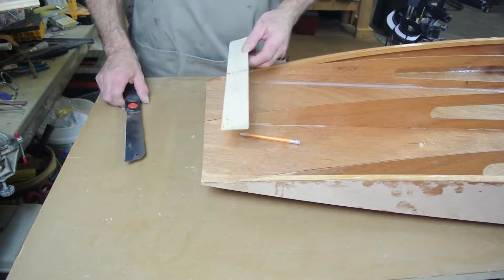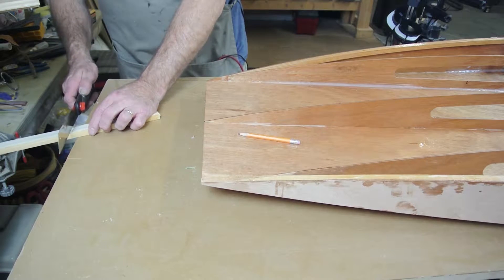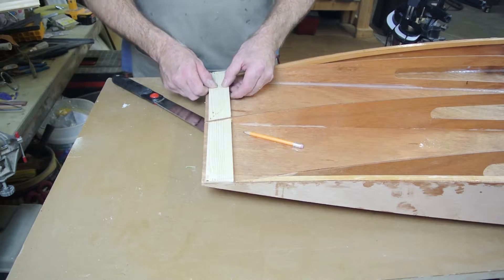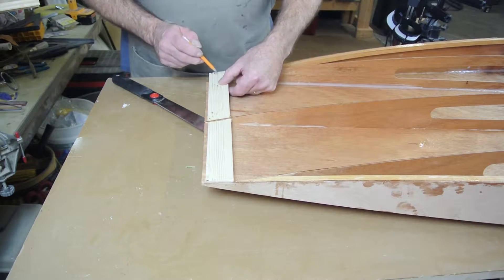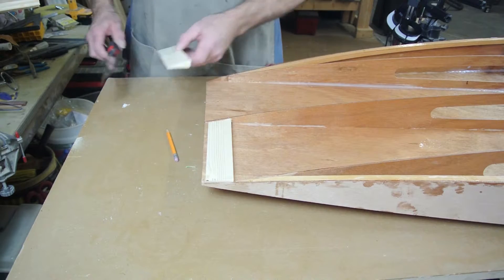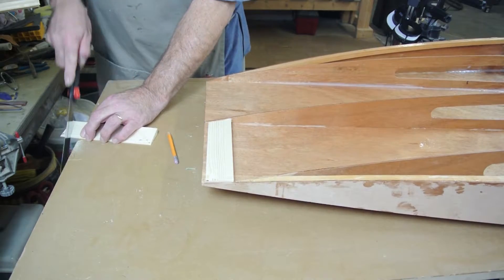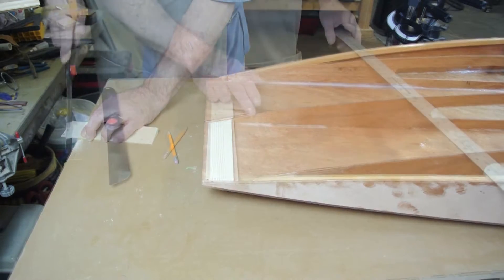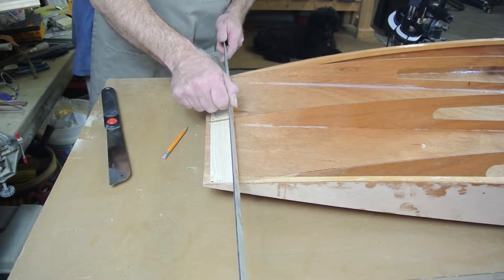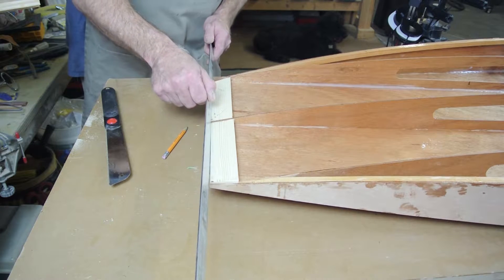After you mark the lines, use a small handsaw to cut them into two blocks. You can check the proper position by placing the straight edge across the entire transom and making sure the top surface of the taper blocks lines up with the frames.